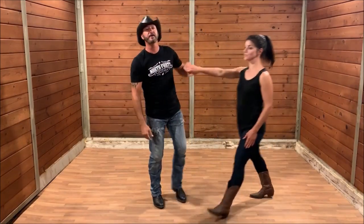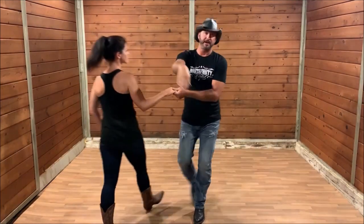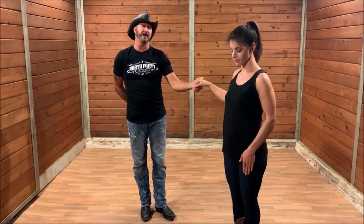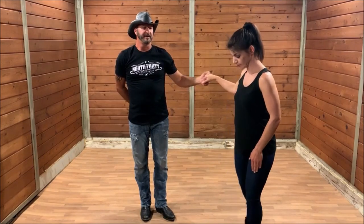We'll just show you that real quick. I'm going to reach around, grab her right hand, pull her, spin her twice, and now we're back in first position. That's a really fun, quick move you can do.